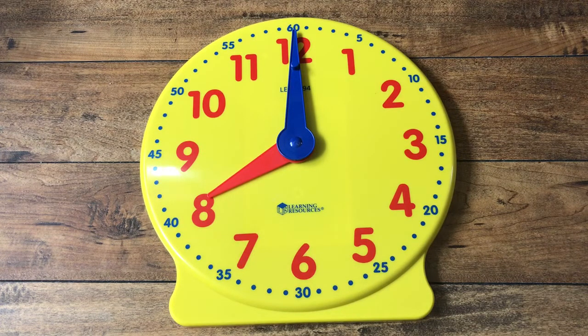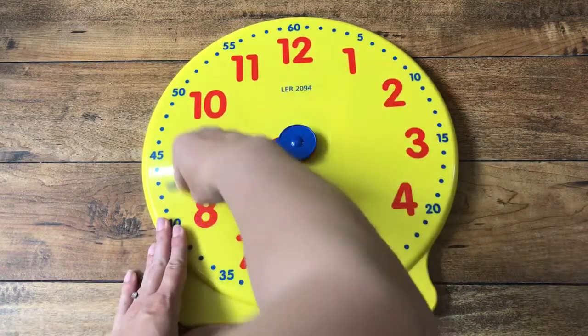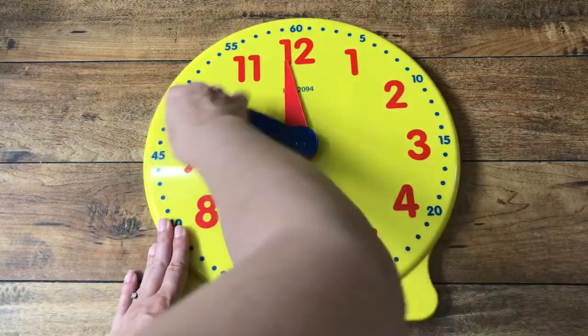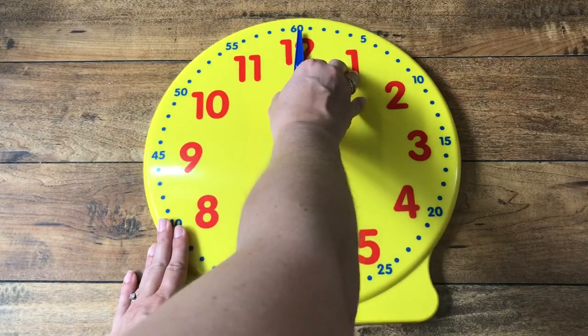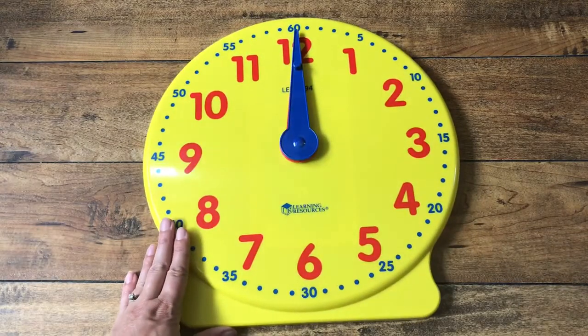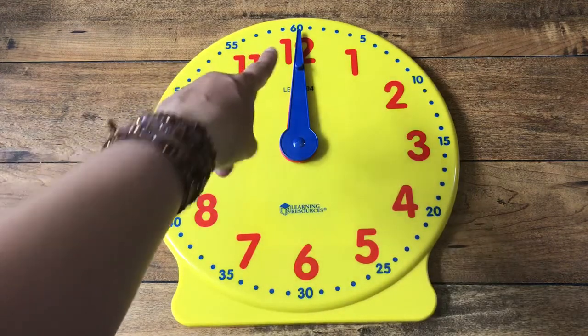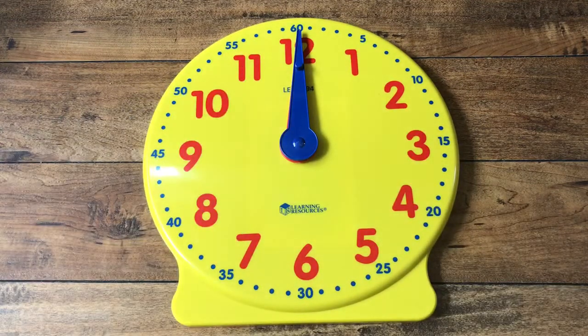All right, here's one that's kind of tricky — you can guess this one. Oh, what time do you think that is? They're both pointing at number twelve. Right, it is twelve o'clock on the clock now.